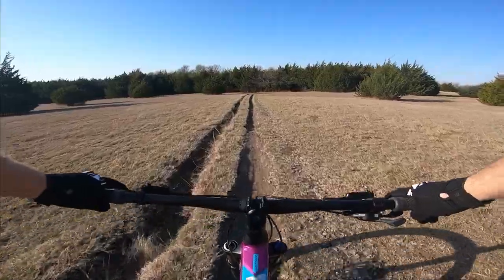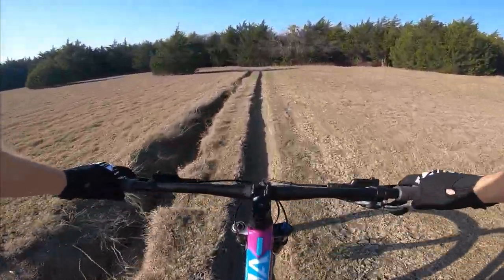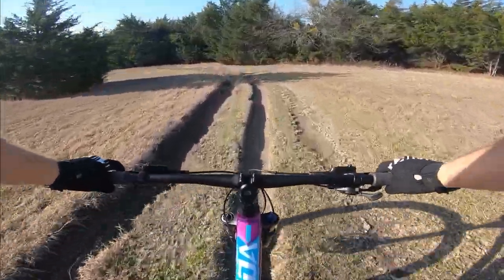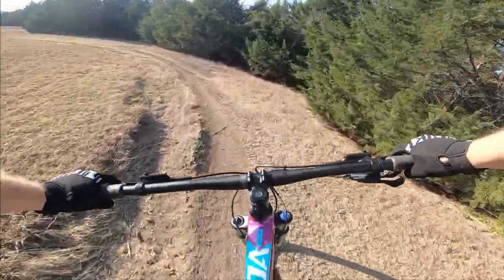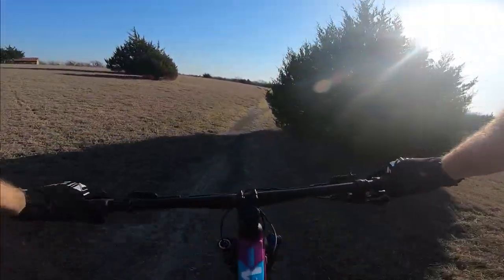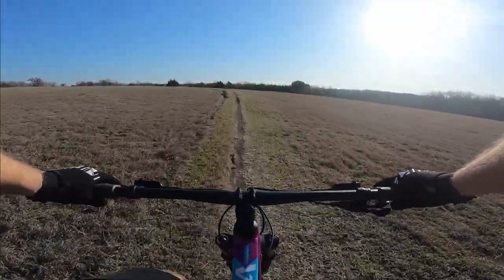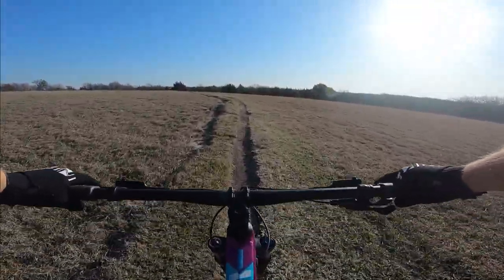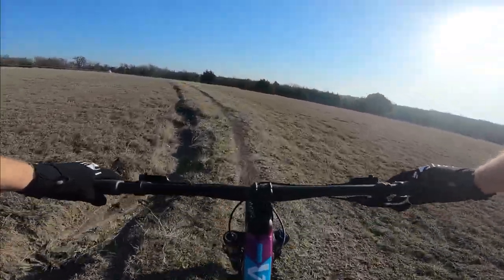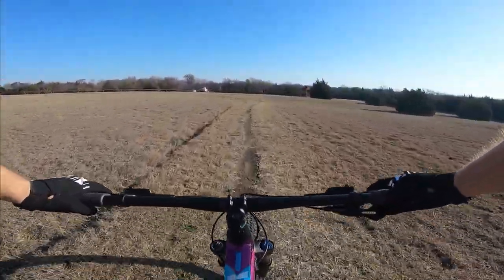First impressions: this feels like a nimble cross-country bike. The last XC bike I rode was a carbon Diamondback Overdrive 29er with a 71 degree head tube angle. With this new bike I was a little concerned that the 67 degree head tube angle would feel less agile and nimble, but I'm actually very pleased. It feels very stable on the downhills and plenty nimble over roots and twisty trails — a perfect compromise that makes the bike very utilitarian.